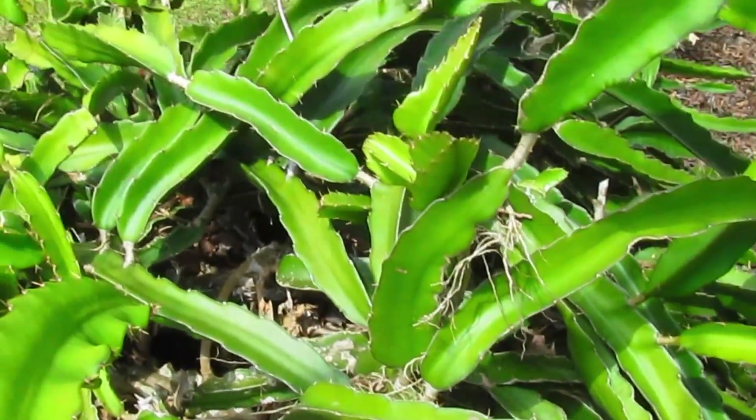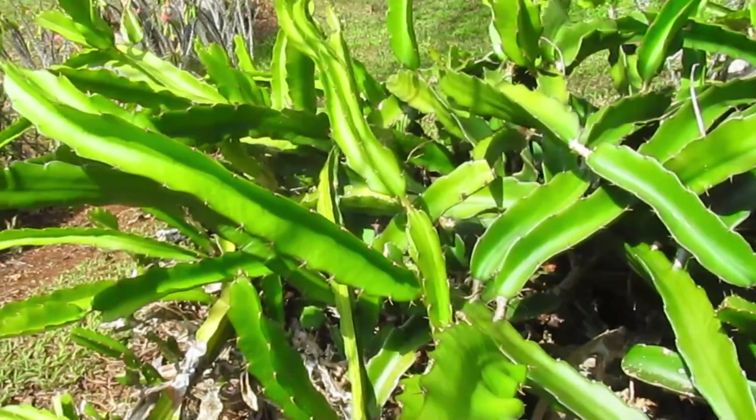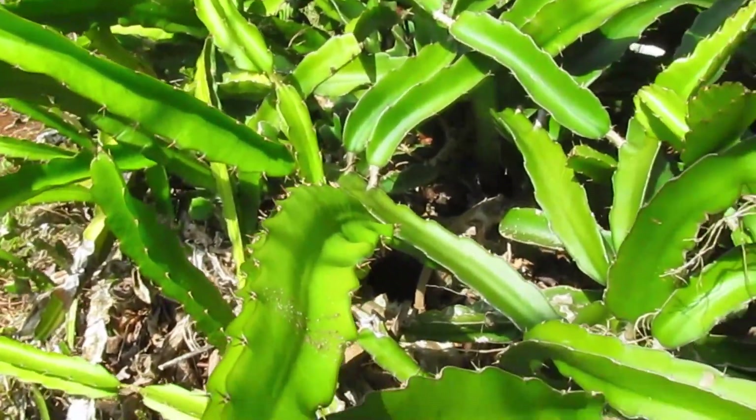So, can you grow dragon fruit in the UK? Maybe. You can try.